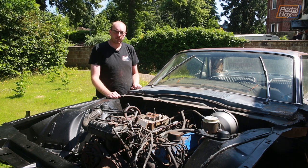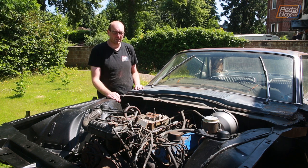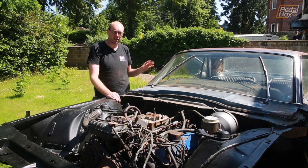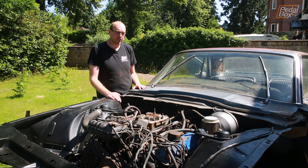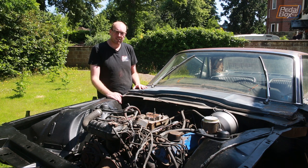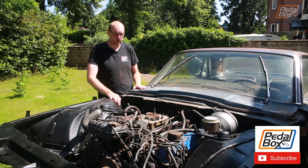Next up we do have to take those rear shocks out the back again because I ordered a couple of new ones — so they've arrived and we can put those into the back of the car, which is great. Hopefully it won't be quite so wallowy on the back and maybe it'll lift it just a little bit, because it is quite squat back there and the front still seems to sit a little bit higher. But that's for next time — we're also going to get some more new parts put on as well.